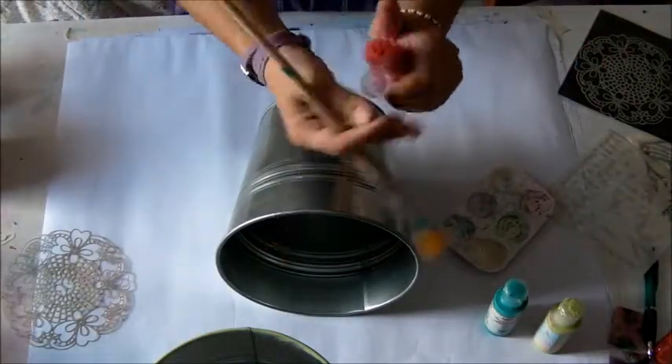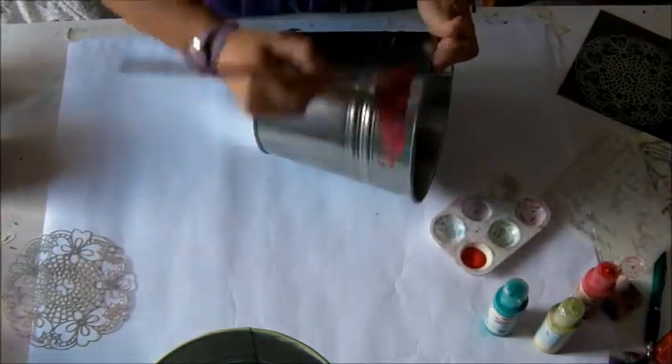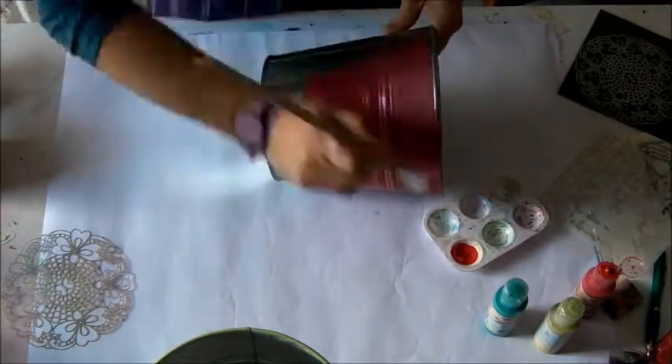I used my stencil, the dolly's one, the small one. I started to paint the vase, the background, with translucent colors.